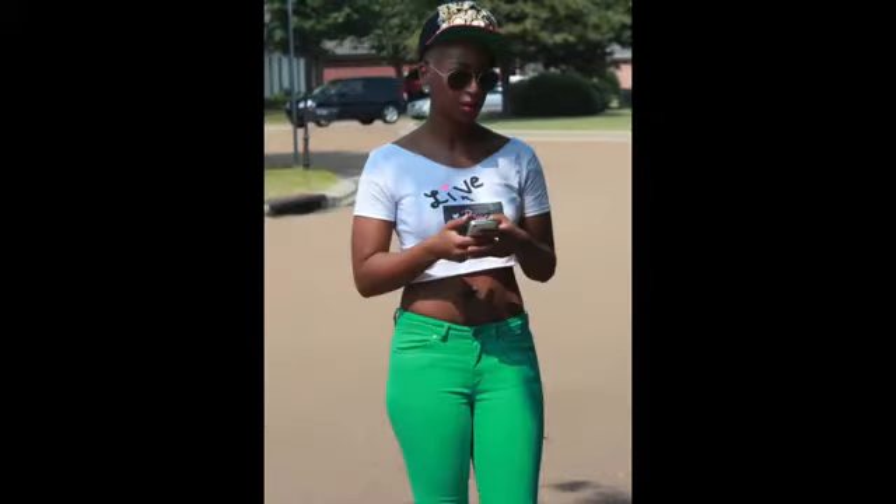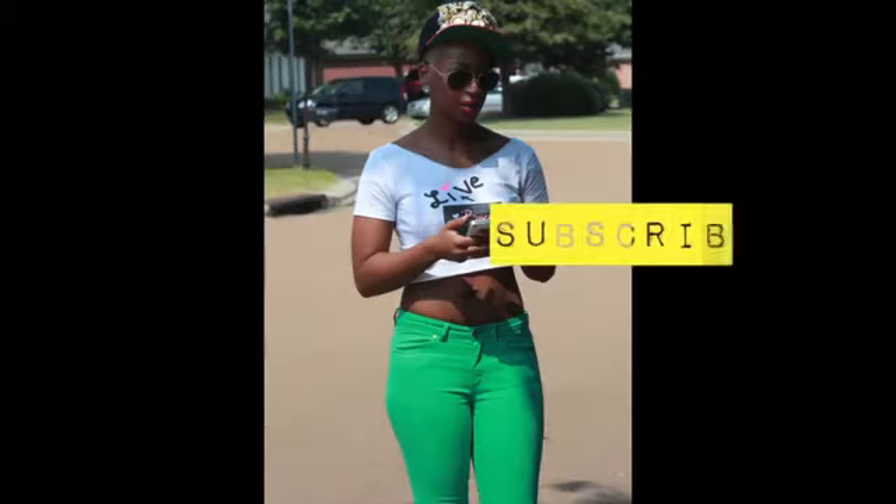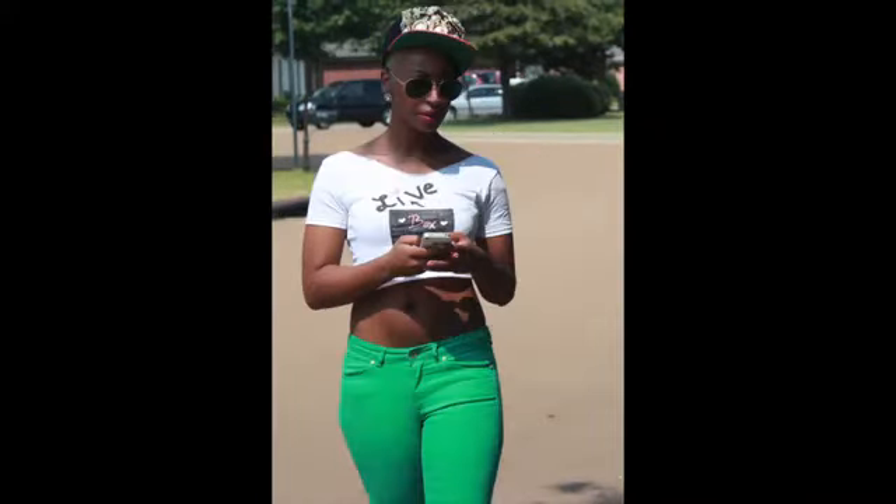I hope you ladies enjoyed this tutorial. Please be sure to thumbs up and subscribe for more DIY tutorials from me, Shakira Renee. Thanks so much for watching. Adios.